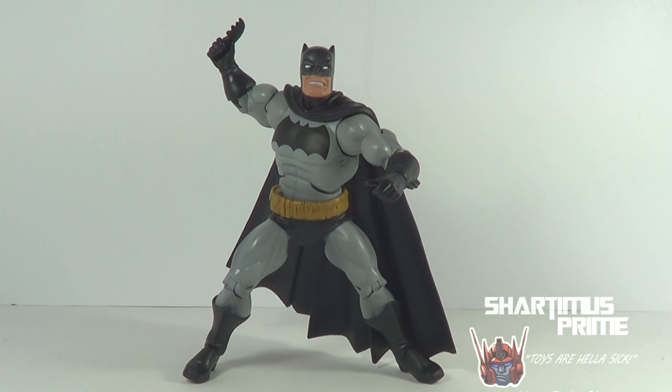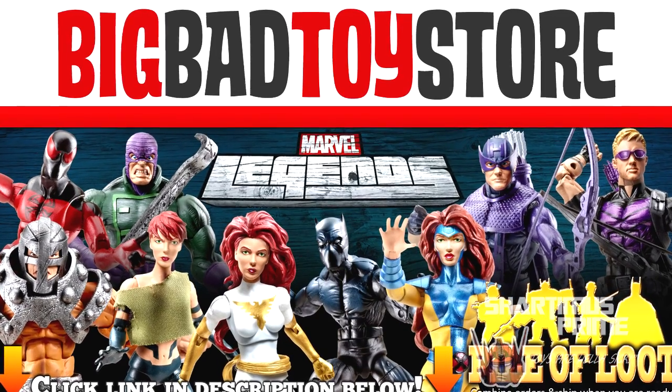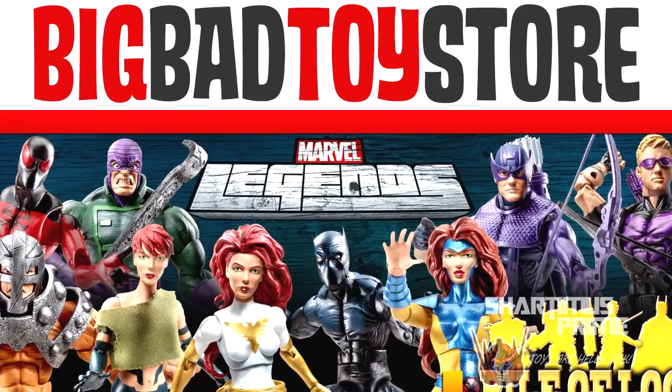His DVD is actually out right now, so you can learn how to make custom figures — it's incredible, so check it out. Link to his channel is in the description below. Get your big badass toys at BigBadToyStore.com — click the link in the description below.